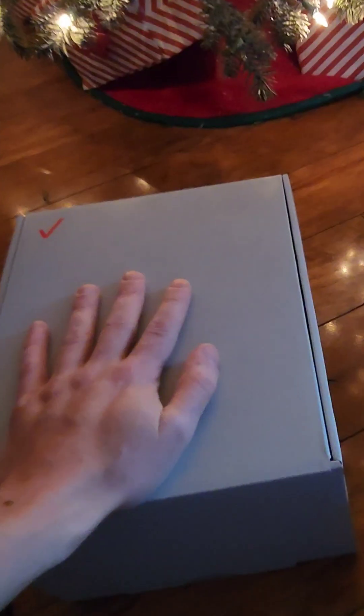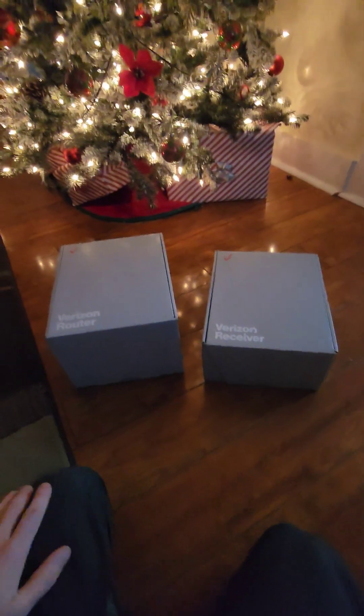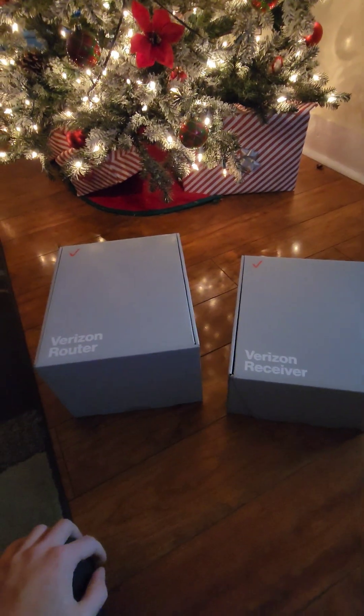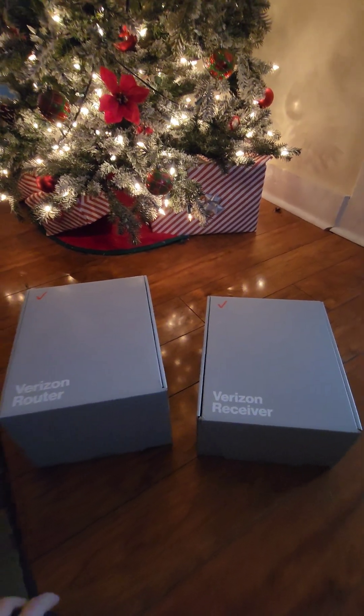So it comes with two boxes — there's a receiver and a router. Obviously you have to put this thing in a window because it's millimeter wave technology from 5G and it doesn't go through walls very well. You have to aim it perfectly at the tower, and there is one directly outside that window. Tune in if you want to see what the speed's like and what the product is like here at Life Plus.